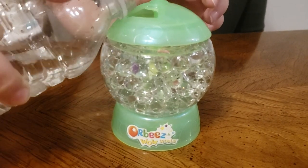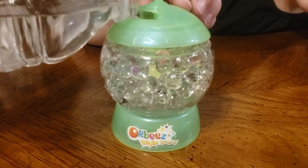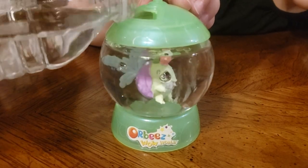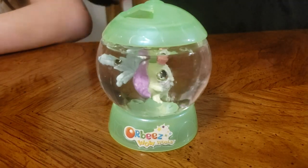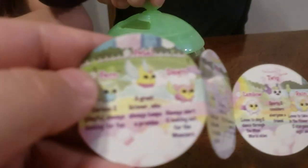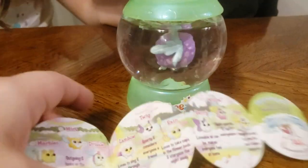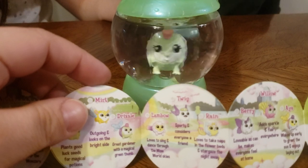Now Mia, go ahead and pour the water back in. We're going to pour the water back in and we're going to see our friend up here again. Olivia, you can spin it so we can see our friend. We're going to look at our collector's guide and see if any of these are our friend.